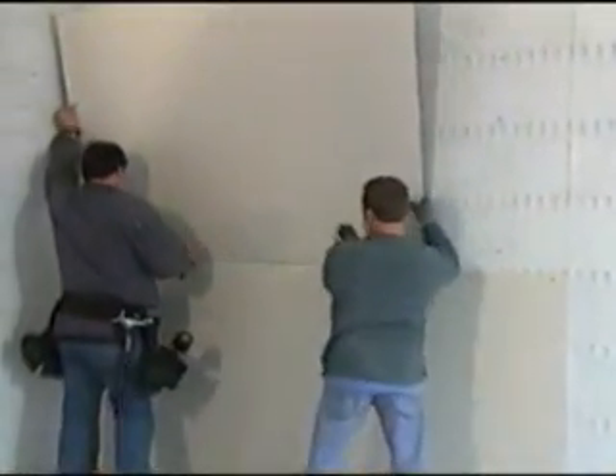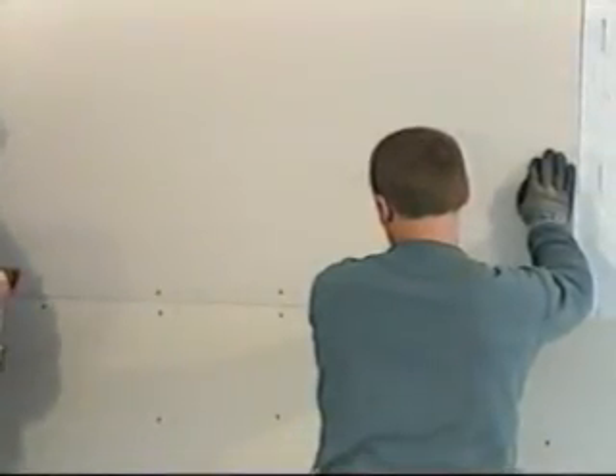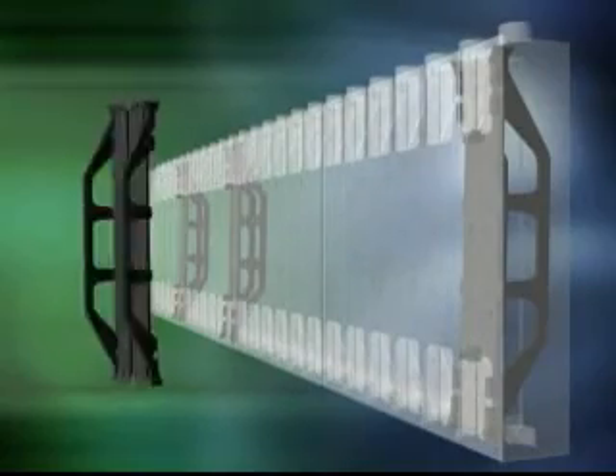Always make sure the foam is covered with the required thermal barrier. For attaching drywall, first note where the plastic flanges are. You can apply an adhesive if you choose; otherwise hold the drywall in place and fasten with drywall screws to the plastic ties or to QuadLock FS panels, which offer a continuous fastening strip.